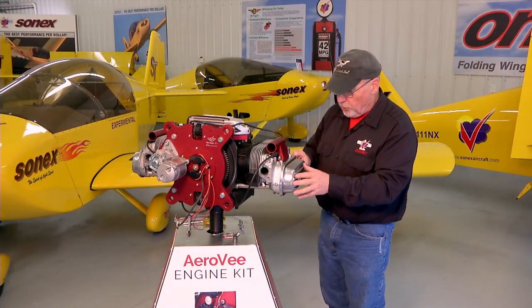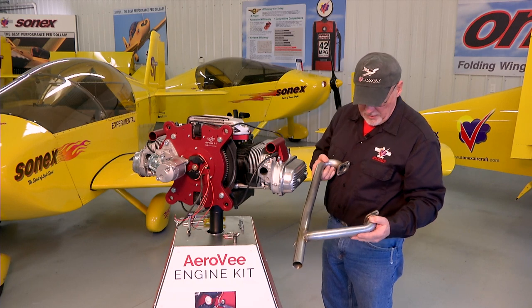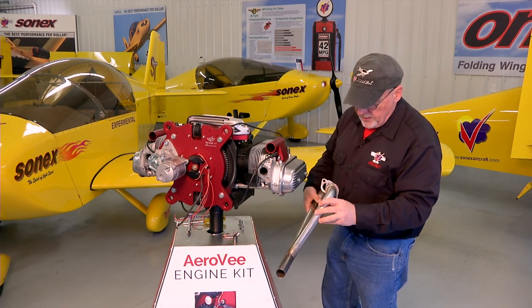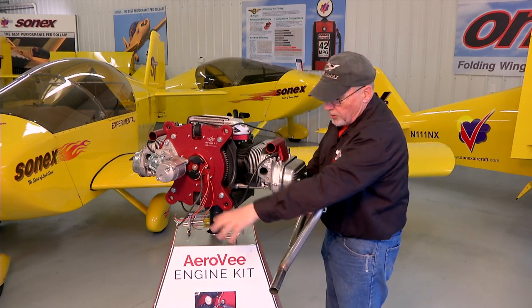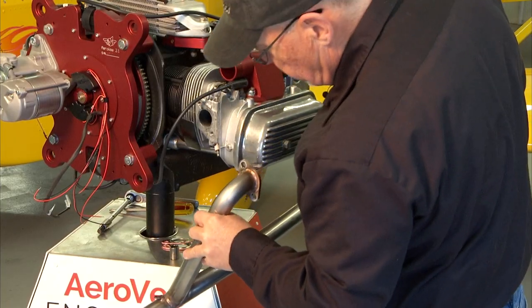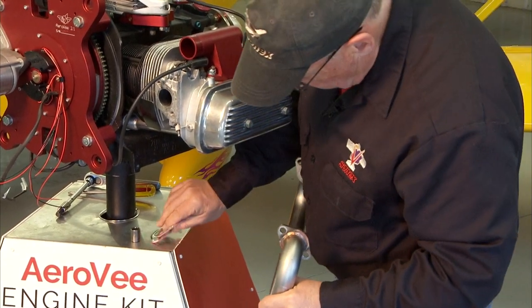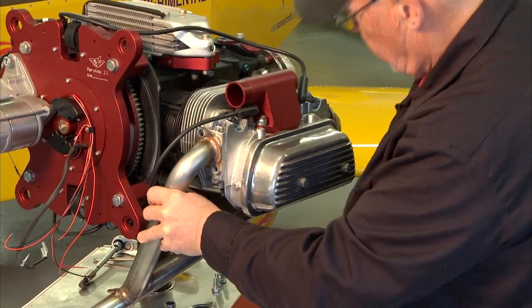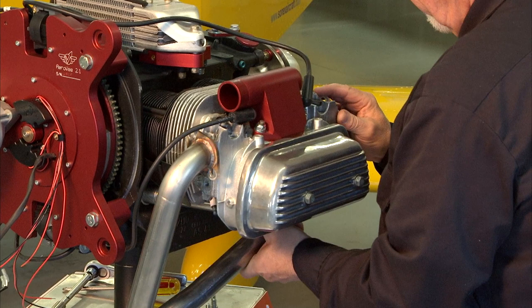The exhaust on the normally aspirated engine comes in a left and a right side like we have here — there'll be two mirror image parts that bolt on the head. The exhaust on the turbo is one complete weldment: all four cylinder down pipes, and then it crosses over in the back and has your turbo mount on it. Either way, the installation is basically the same. You'll need your exhaust itself, your exhaust gaskets, and your fasteners to get it on there. What I usually do is get one side lined up and get a fastener started.